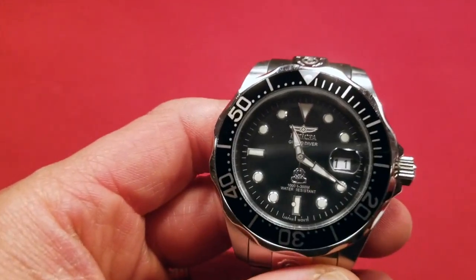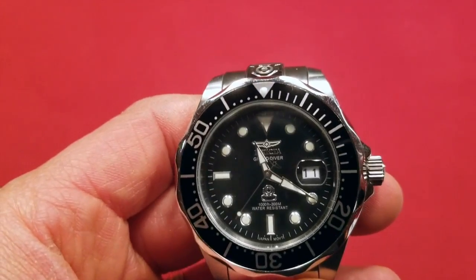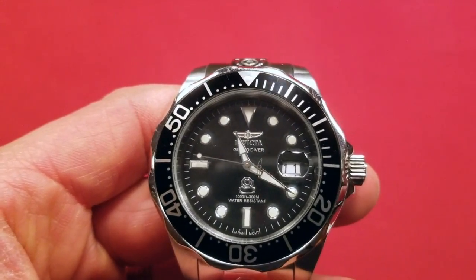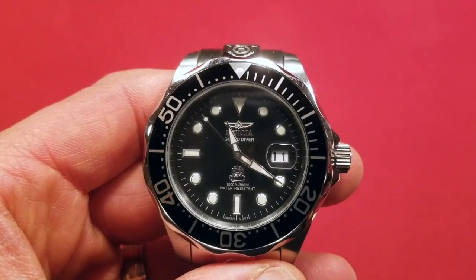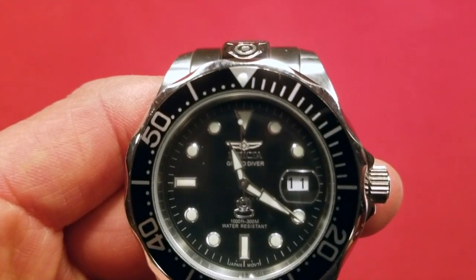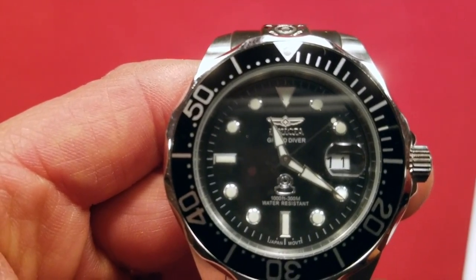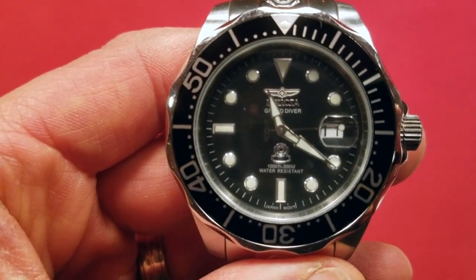When we look over here at the dial, we see that there's a date. There's the Invicta symbol up top — it might have a little bit much for some people as far as the activity going on with the watch. It has the Invicta wings above it, kind of redundant maybe. Then it says Grand Diver under it. And you can see at the bottom it says Japanese movement — mine is that movement made by Seiko.